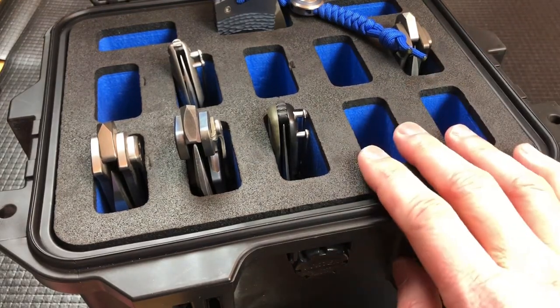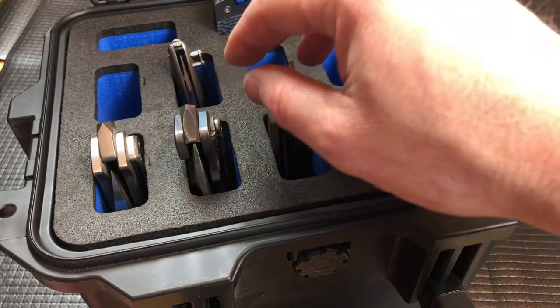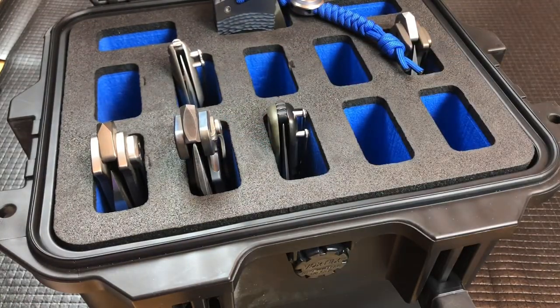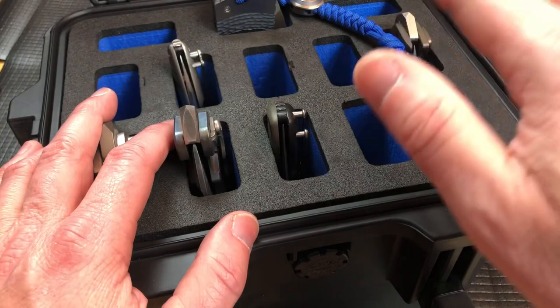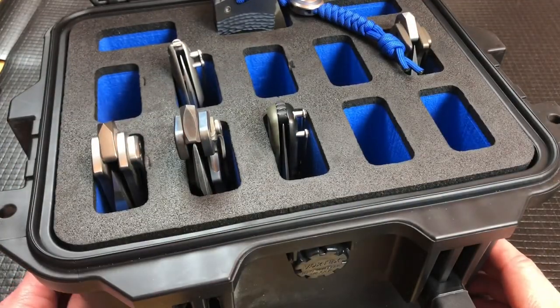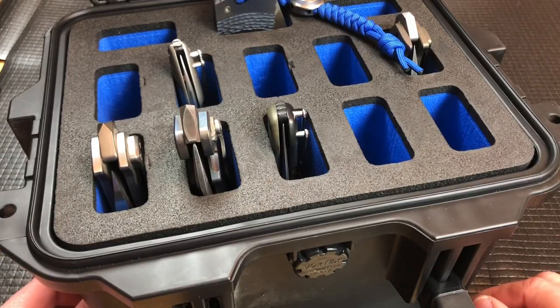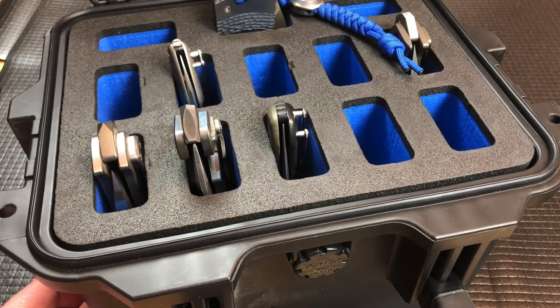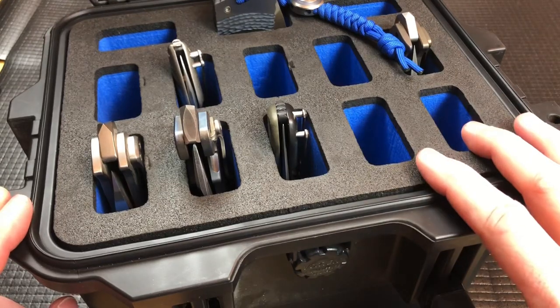They can also do custom work. So like my Phil Harvey Gladius or Phil Harvey Peacemaker — they're not going to fit in any standard case they make — but you can get them to do custom work. You can either send them the knife or they'll do custom work for super overbuilt knives, for firearms, for off-road shocks, big triple bypass coilovers. I've seen them do cases for big machinery pieces and things like that.